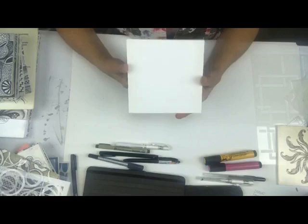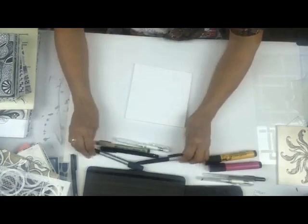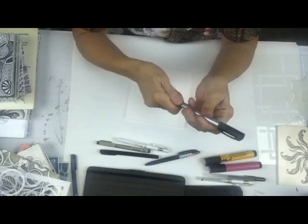If you don't want to do it on foam core, get paper that will tolerate a marker well, like Bristol paper or something with a real smooth finish.